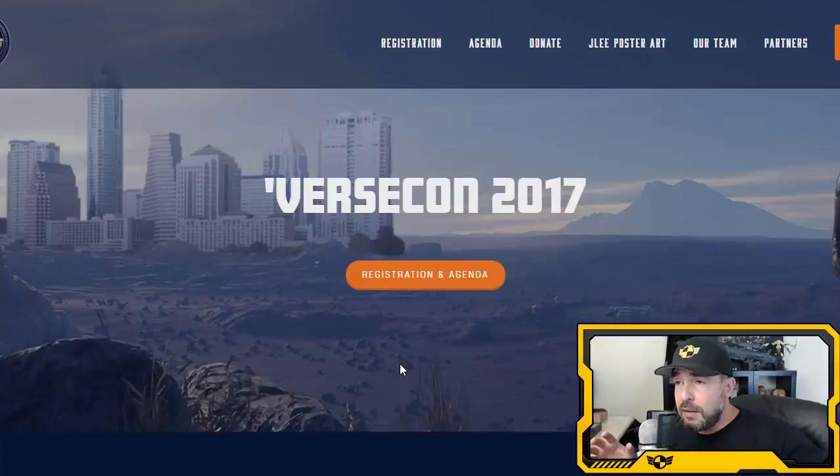I'd like to see VerseCon become a regular thing. Next year when CitizenCon is in the States, there'll be a European version. If you haven't checked out my other videos, I've started a TMG series — The Metagame. Sing has been asking me to cover drama in Star Citizen, and you would not believe how much drama there is at this early stage. Check it out — it's a lot of fun.